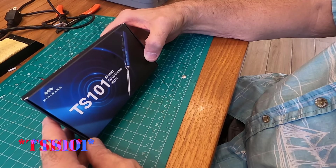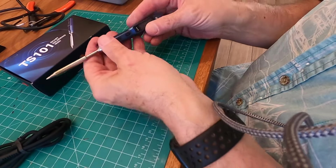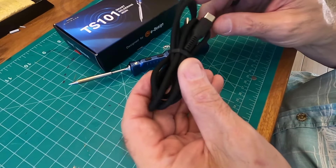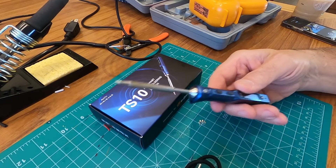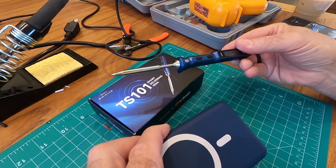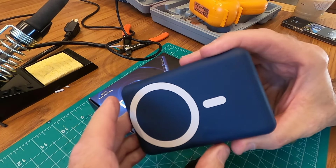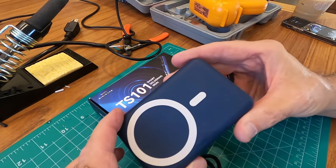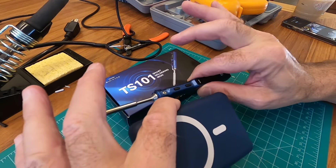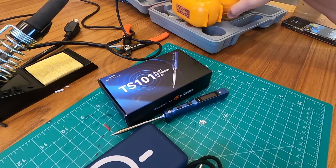So this is a TS-100 smart soldering iron, and it looks like this — obviously very small and compact. What it comes with is a nice USB-C cable, and it looked like the perfect solution. My thinking was to combine this with one of my power banks. This is a pretty hefty power bank — I'm not exactly sure of the specs, but it's always served me well when I go traveling. And I've got a very compact, much more portable solution than the Cub battery pack.